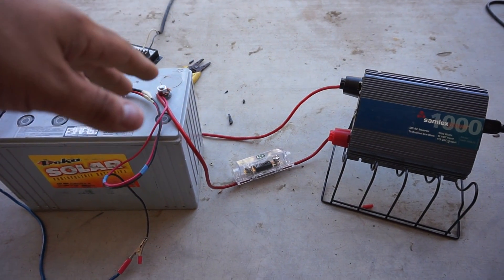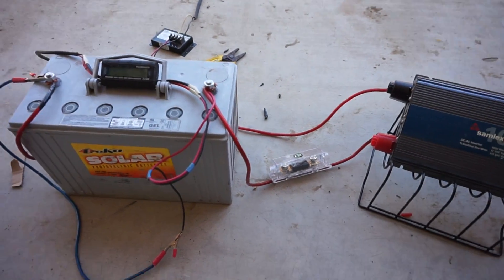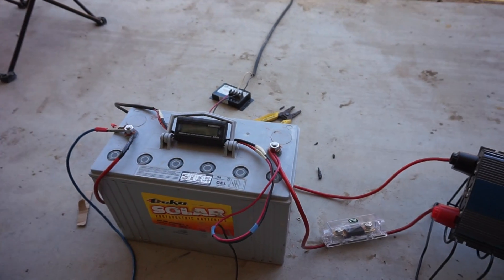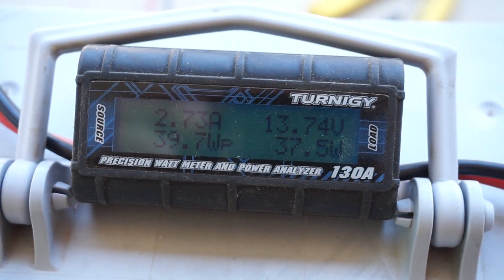Anyway, solar is a real nice hobby of mine — I work with it pretty often. It's something I've liked since I was a little kid, electricity and solar and all this kind of stuff. Right now we've got 37 and a half watts coming in.